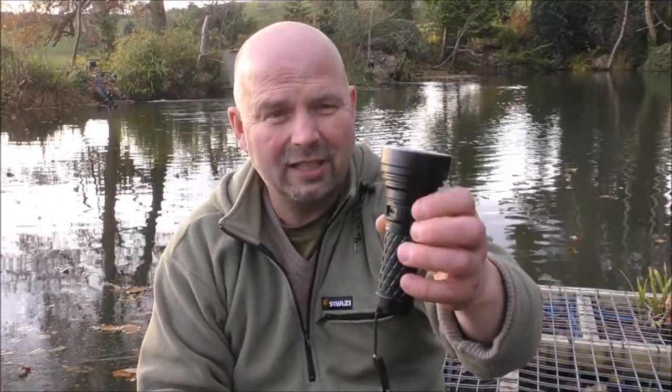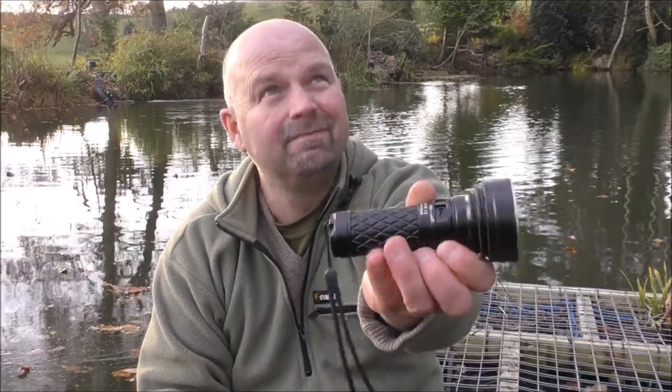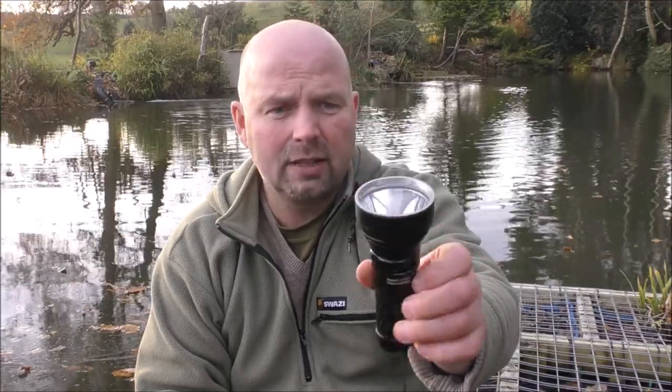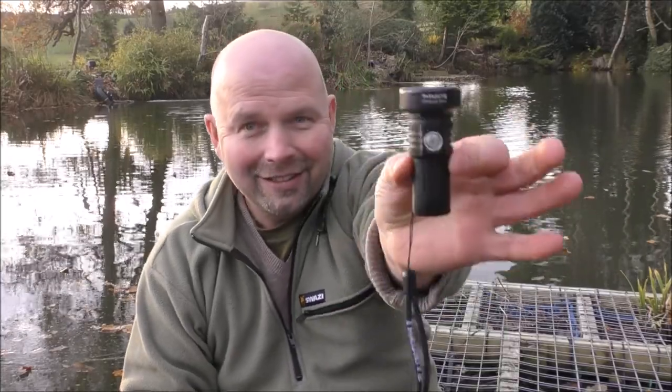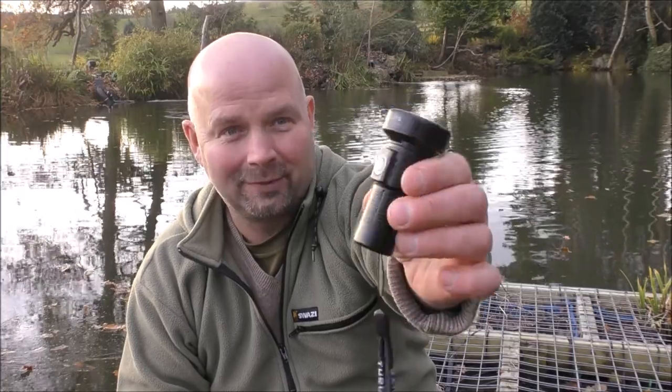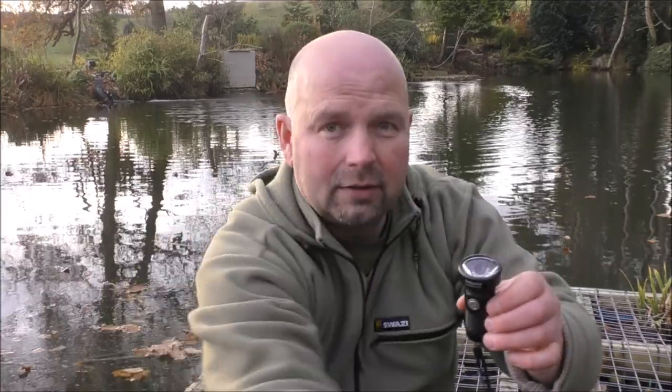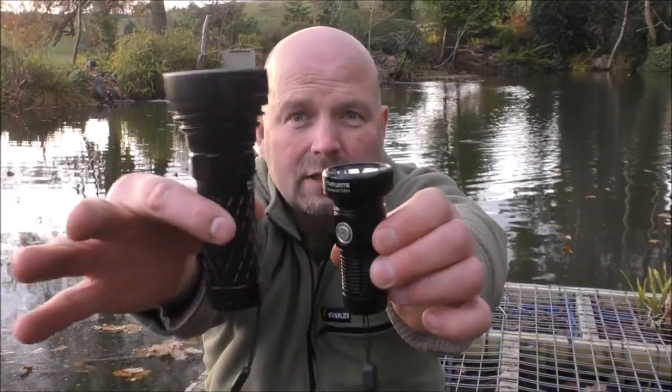But it's not exactly a pocket light unless you've got quite a big pocket, or unless you want everybody to think that you're pleased to see them. So I was actually quite excited when ThruNight proposed that I take a look at this light. This is the mini version of the Catapult. Obviously this one doesn't produce a beam that'll go as far as its big brother, but look at the size difference.